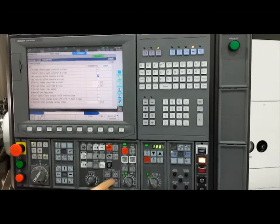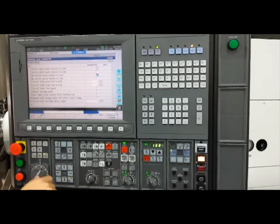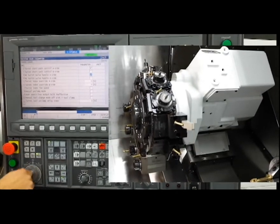After the parameter has been updated, ensure the machine is in manual operation mode and unclamp the turret by pressing the tool index button on the operation panel. Now the user is able to manually pulse jog the turret using the hand wheel.